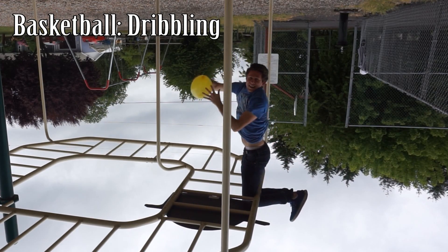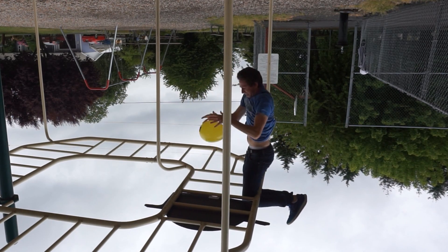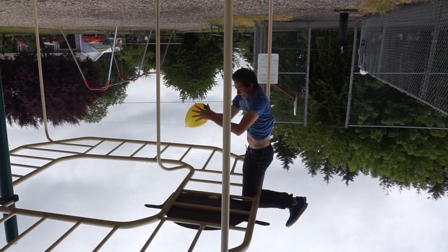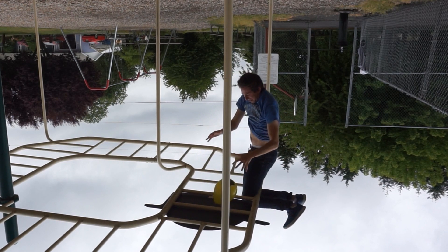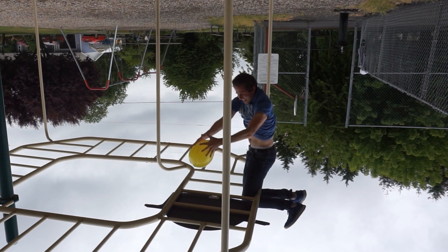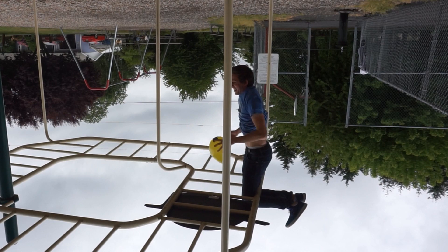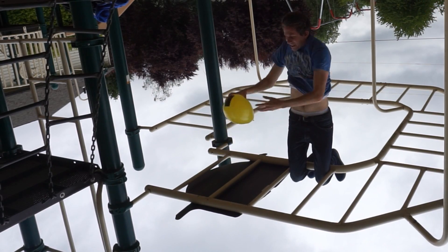This is dribbling a basketball upside down. Looks like I'm really bad. I'm trying to do one hand. You're a struggler. This is really, really hard basketball. I almost did it. You did it! That one's close — I almost lost it. I'm practically in the NBA of upside down basketball.